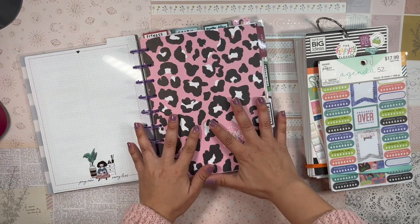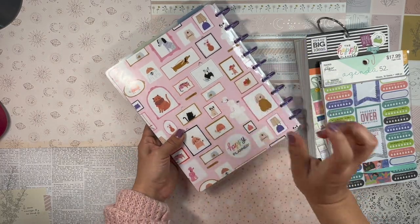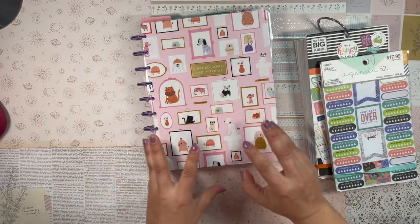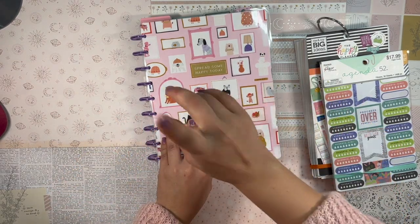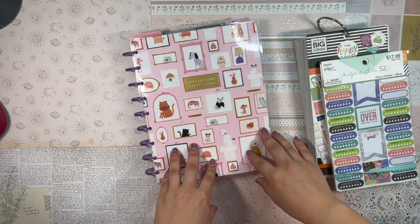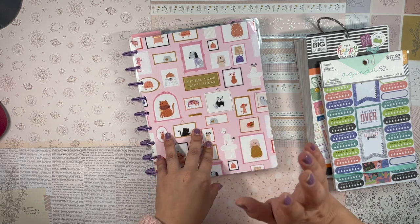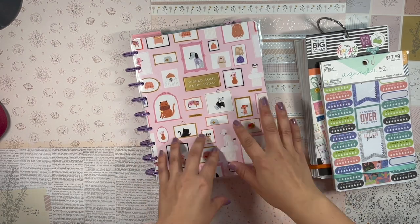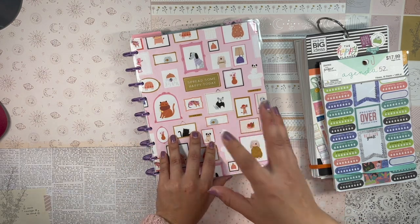This baby right here is a Classic Happy Planner. I have the Cozy Critters cover on it with these gorgeous purple glitter discs, and I just recently decided this is going to be called my holistic health hybrid planner — the Triple H planner. This is a franken planner, it's a hybrid planner.